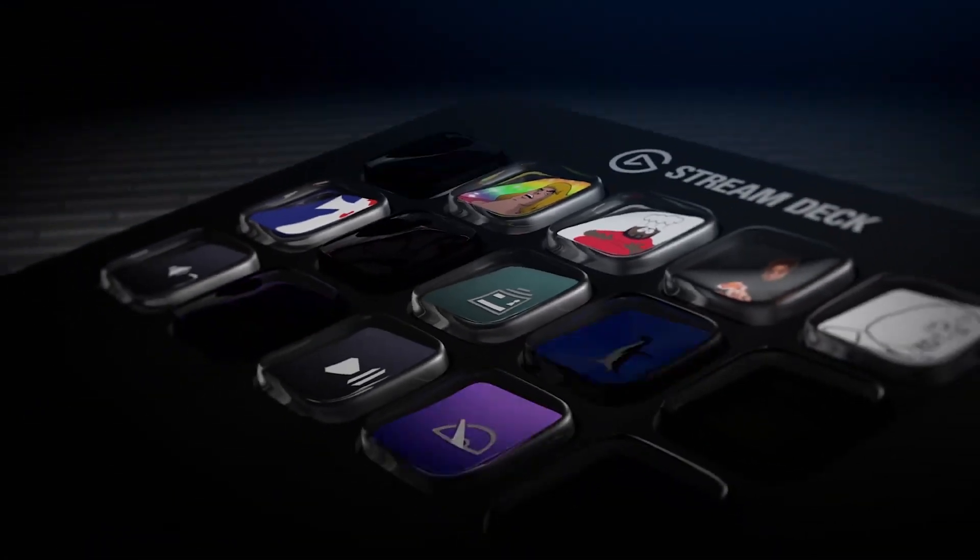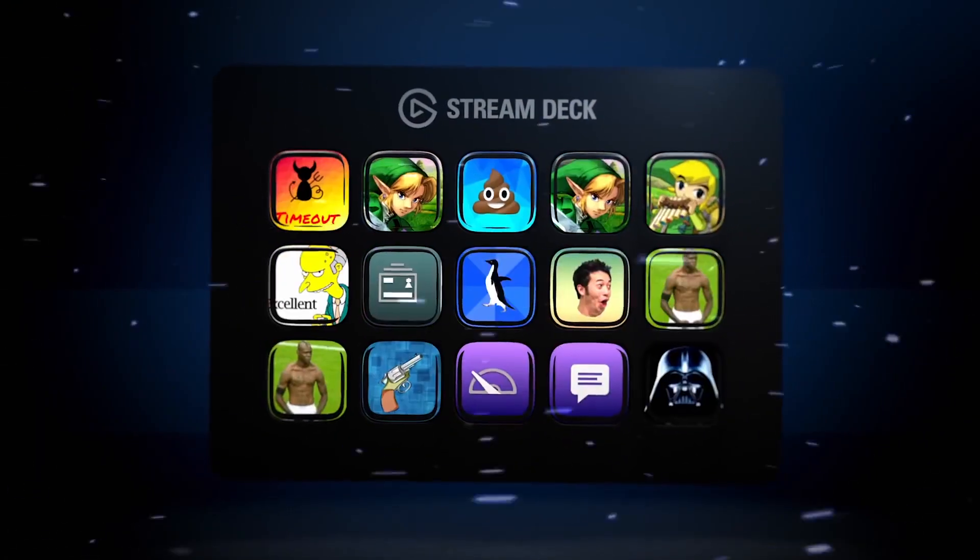And it's not just streamers that get to have all the fun. The multi-use buttons allow you to macro to any function, any program, any media you can think of. On top of that, Elgato are constantly adapting the Stream Deck.